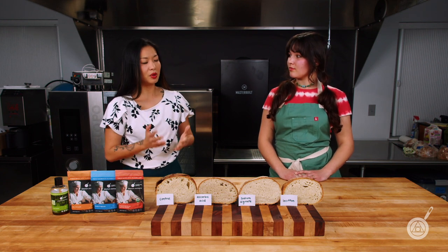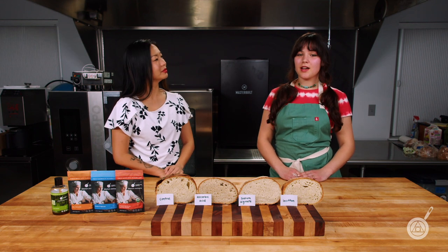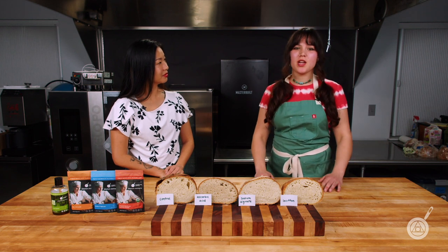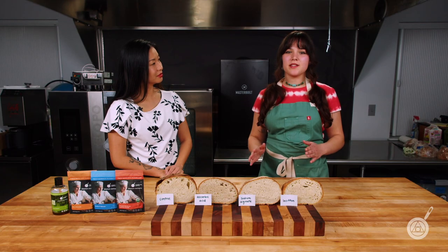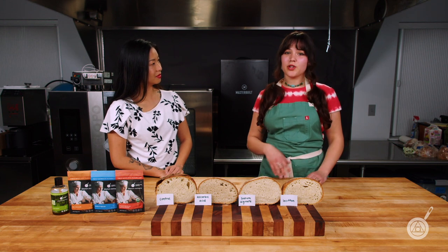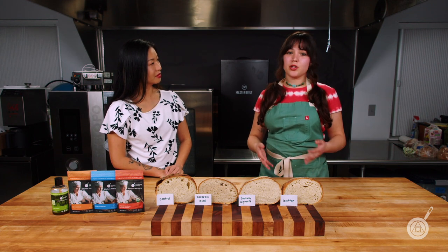Can you talk about the main categories of dough conditioners you found most effective for preventing staling? So just to break it down, the first category is enzymes — typically something like amylase — which breaks down the starch in your flour into simple sugars, providing more food for your yeast. More food for your yeast means greater gas production, a more even crumb, and a better rise on your bread.